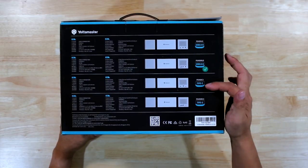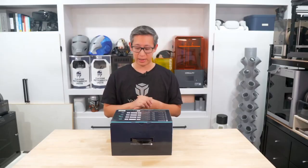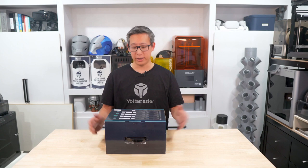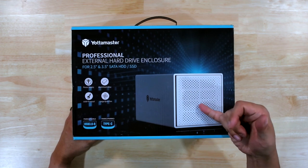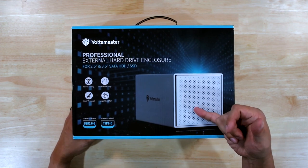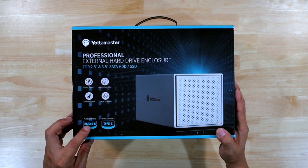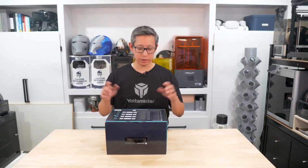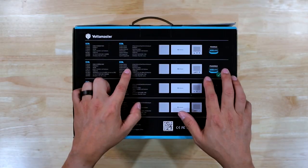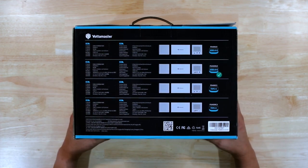I did ask if I could test out their Type-C enclosure but they didn't have any more available, which I guess means they're flying off the shelf like hotcakes. From the front of the box it is a nice looking contemporary design and it is made of aluminum alloy. This particular model is a four-bay external hard drive enclosure with dimensions of 136 by 252 by 137.5mm.